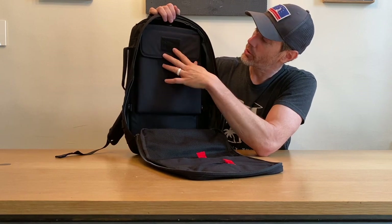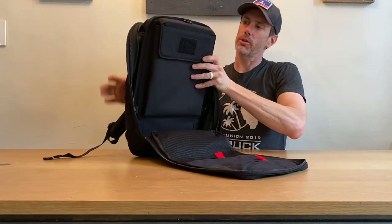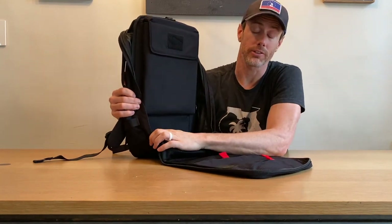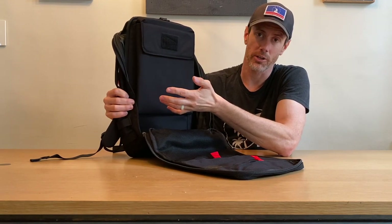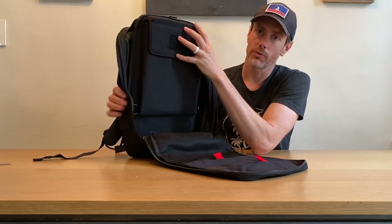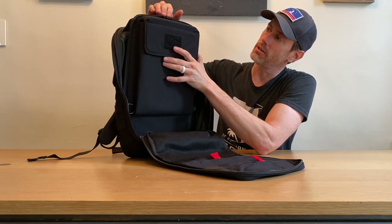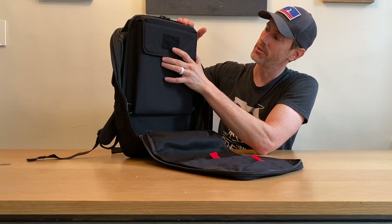The other upgrade to the 4.0 is up here on the plate carrier area. GoRuck has really beefed up the padding there. One of the complaints about doing bear crawls, burpees, up-downs, and man-makers is that as the backpack moves, the weight at the top has a tendency to bonk you in the back of the head if you're moving too fast. Having this extra padding here really does protect the back of your head better, and I do like that improvement.